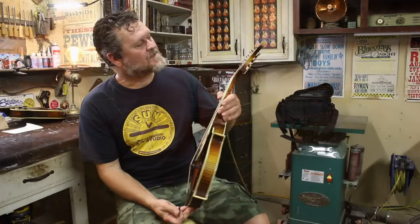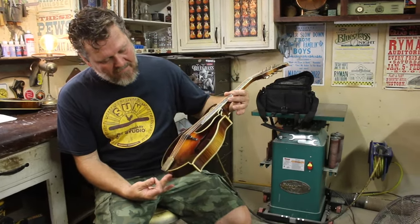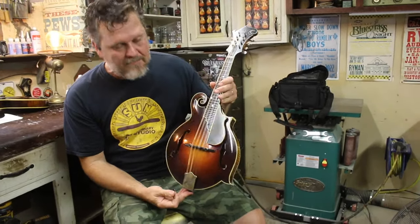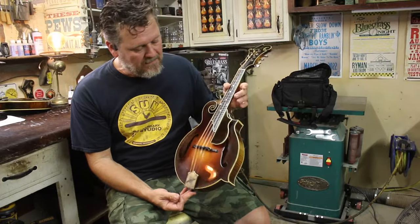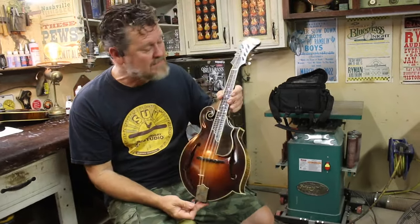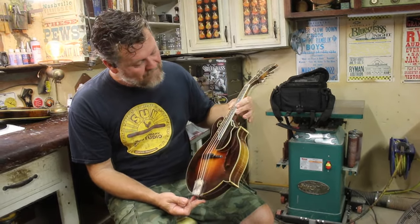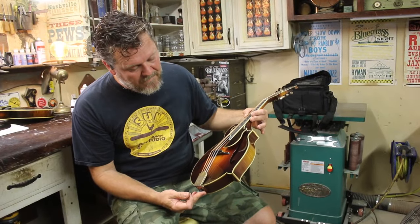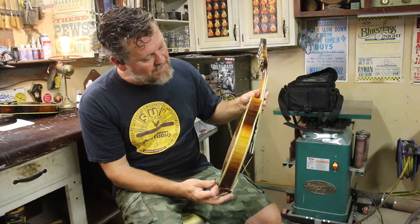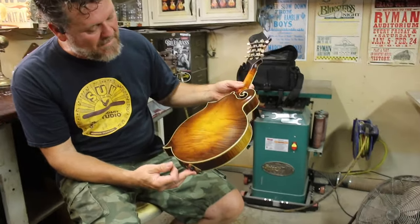Look at it over here. This right here is a Trinity model that is in the comparison video that I just uploaded. Many of you have seen the comparison between curly maple and burl walnut. This is an individual video of this mandolin, and it's going to Gainesville, Florida to Tim Lehigh. I'm really, really happy with how it came out.